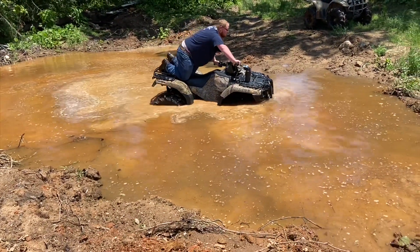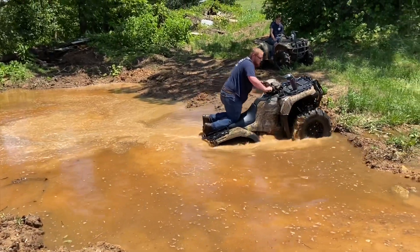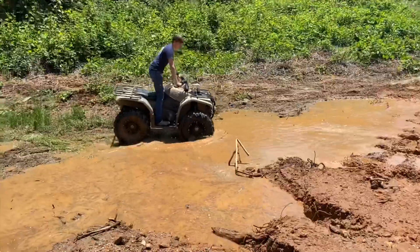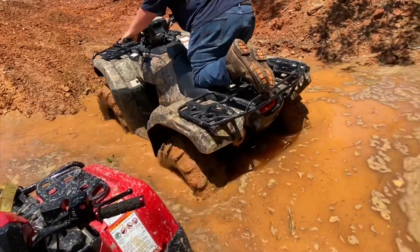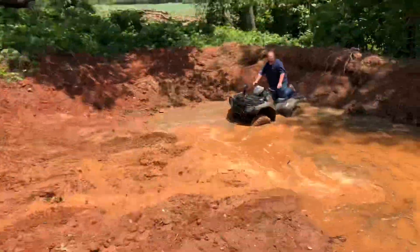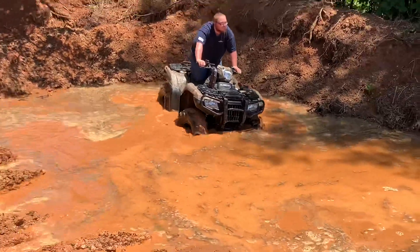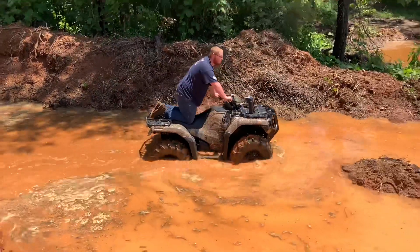Put her in two-wheel drive, see what she'll do. Yes, he is. Gets a little thick right there, don't it? I'll go back in. We're going down there next. Down there — big mouth hole. It's good getting two angles, Robby.